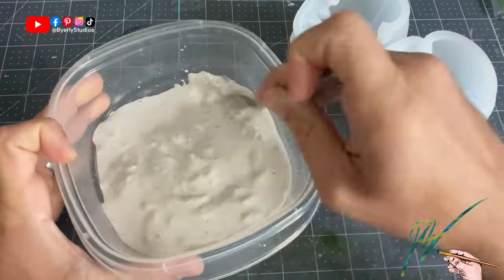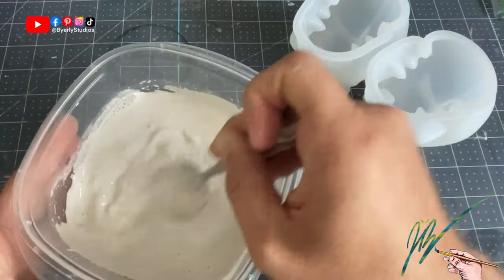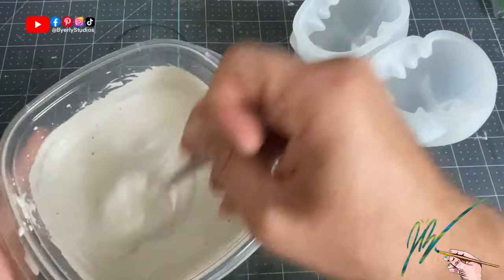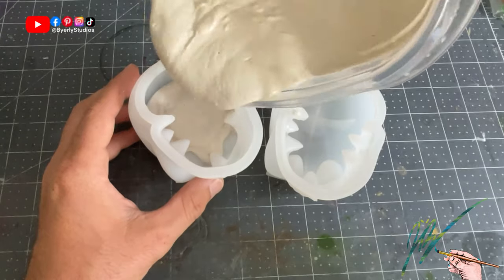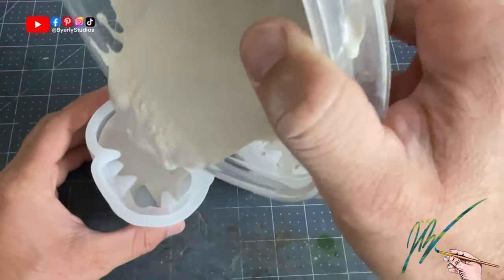I had done a water displacement test on these silicone molds, so I marked on the Tupperware container where I needed to fill to have enough. For some reason my math was just completely off, so I had to go back and mix two more smaller batches to get it done. During this process, I may or may not have forgot to clean up the Tupperware container — it is destroyed and in the trash. Don't tell my wife.